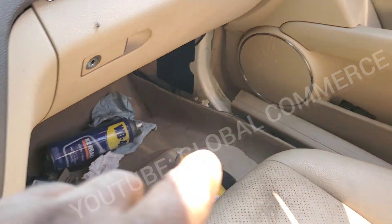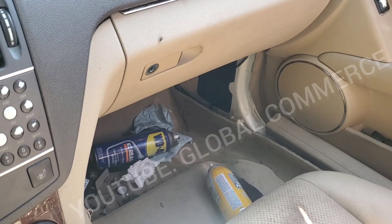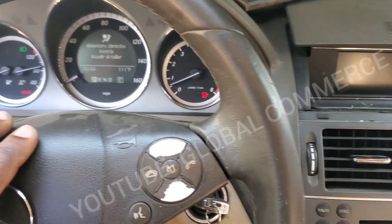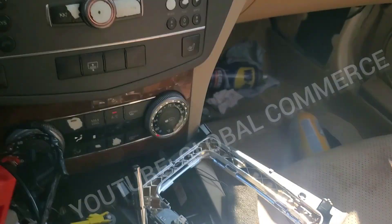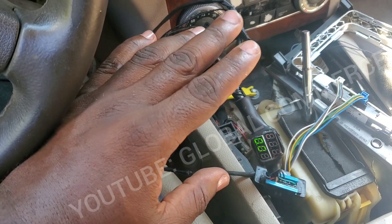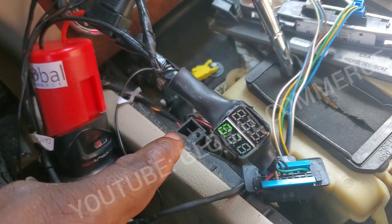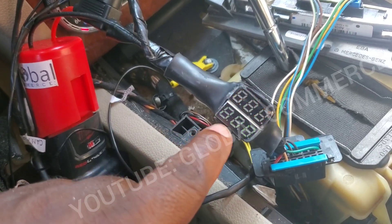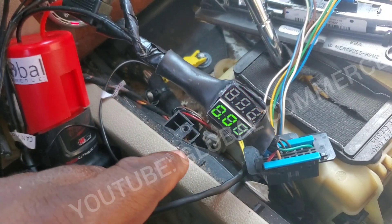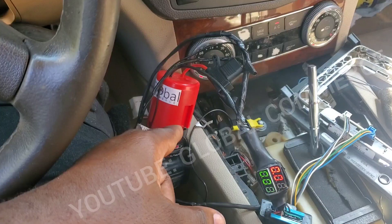Basically, this shifter works on the CAN bus. So if you have any issues with the CAN bus — the drivetrain line, which is primarily blue and white on this vehicle — you can have this problem where the shifter won't shift out of park. This problem was solved with the ultimate CAN bus tester. Five seconds of plugging this up, we could see the CAN low had an issue — it was less than half a volt. It's an invaluable tool. If you don't have it, add it to your arsenal.